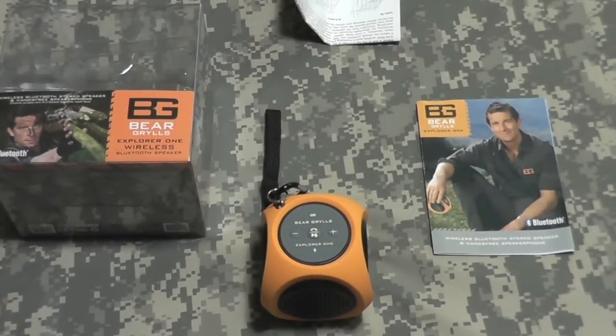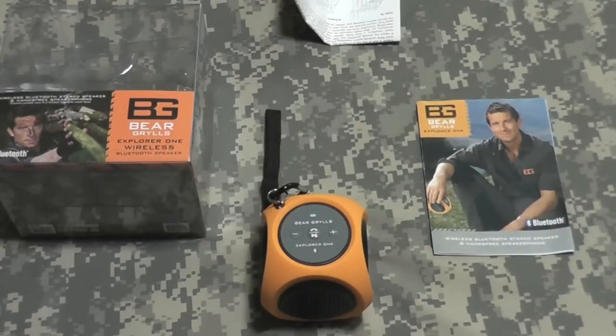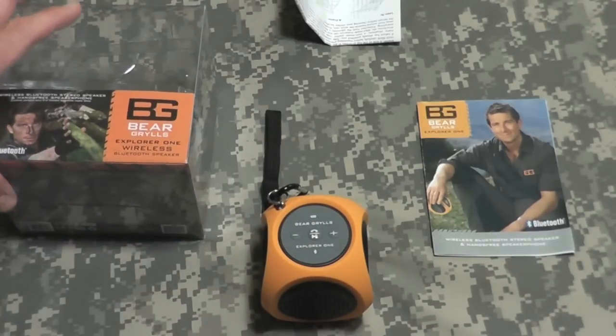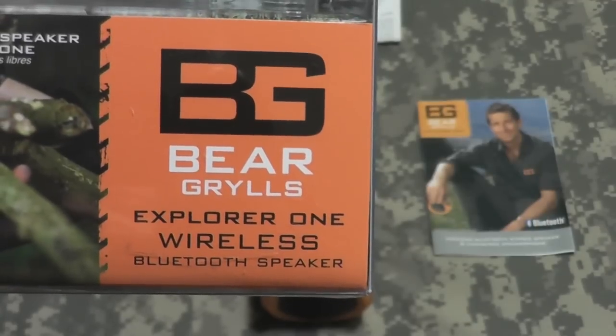Hey gang, Bison here. Mail came today — got another cool item from the Bear Grylls store. Been waiting on this for a couple weeks now; it was on back order. This is the Bear Grylls Explorer One wireless Bluetooth speaker.